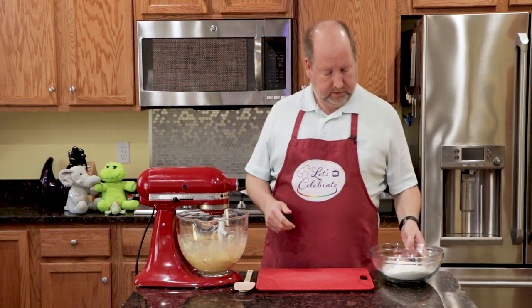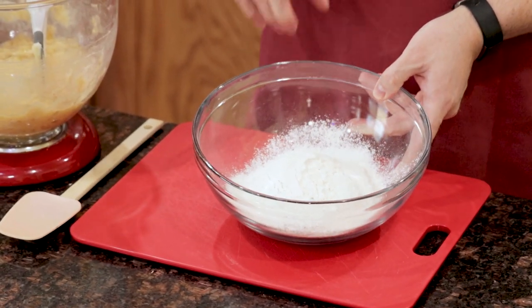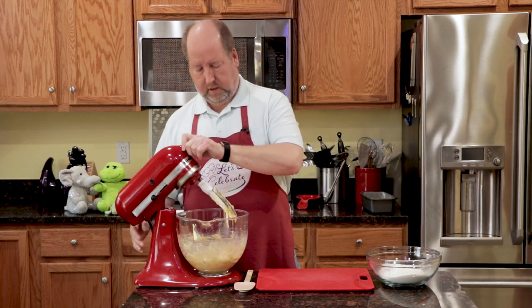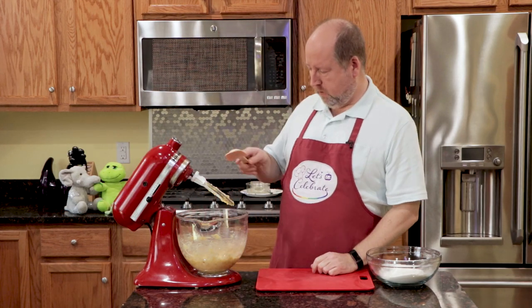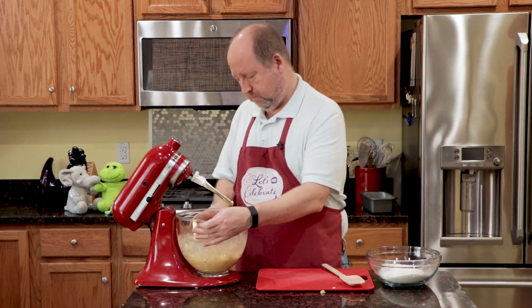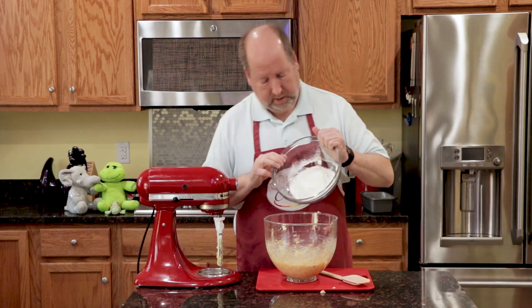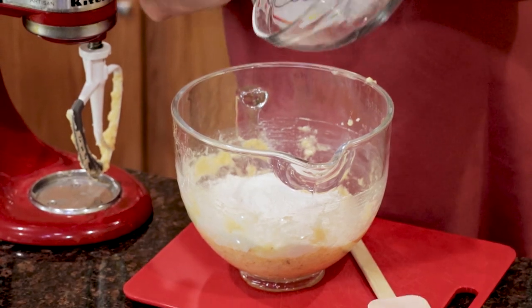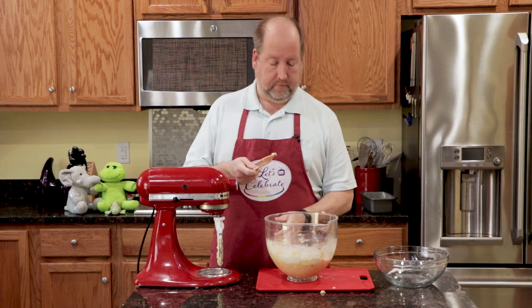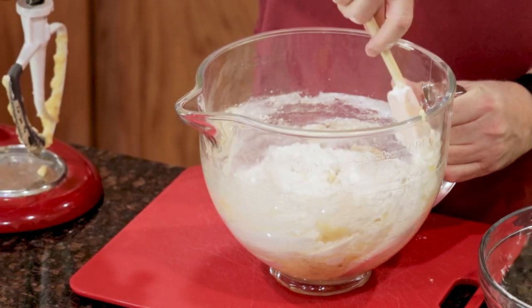Now for the dry ingredients. Here are my sifted dry ingredients — the flour, the baking soda, and the salt. I'm going to take this off of the stand mixer because we don't want to use the mixer at this point. We're just going to pour it all in and fold it in with a spatula. Simple so far, right?